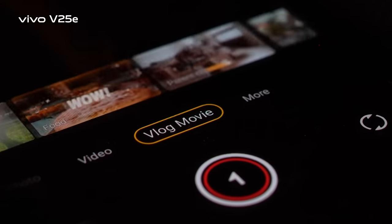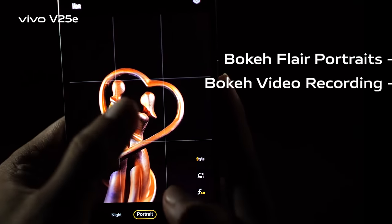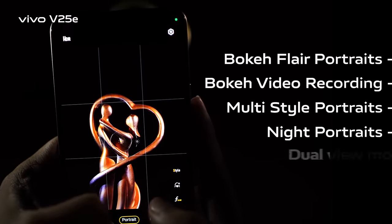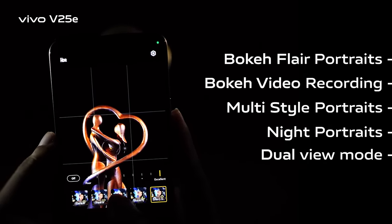Camera features include Vlog mode, Movie Mood for instant reels and stories, Bokeh Flare Portraits, Bokeh video recording, Multi-style Portraits, Night Portraits, Dual View Mode, and more — all for a boundless camera experience.